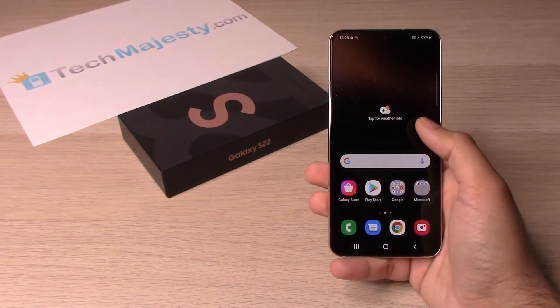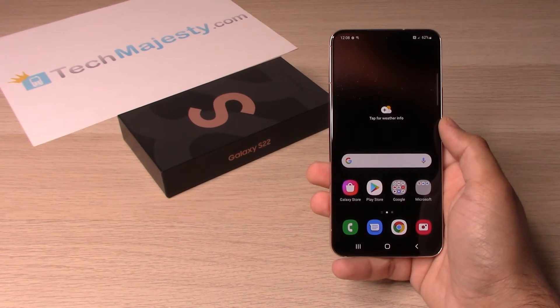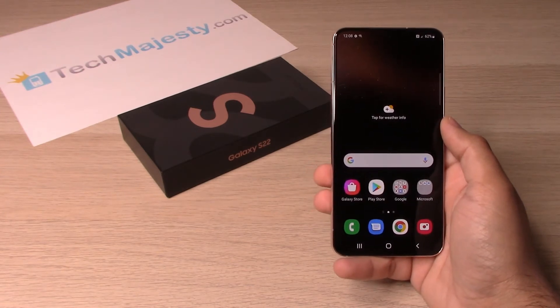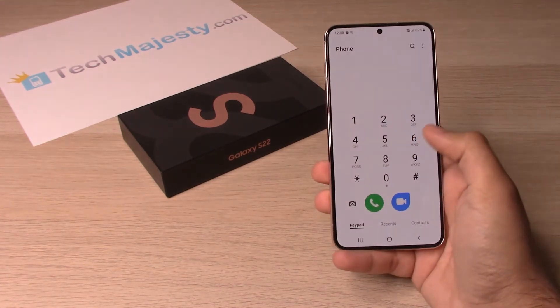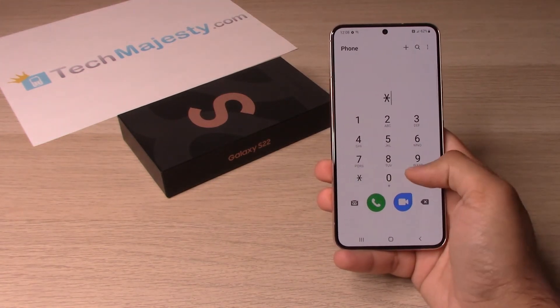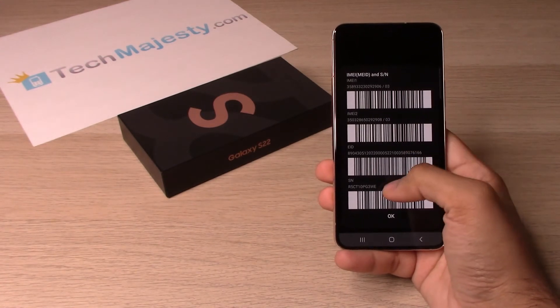There are two methods to find the serial number and the IMEI number. The first method is to go to the dialer of the phone and dial *#06#. This will show you the IMEI numbers and the serial number.